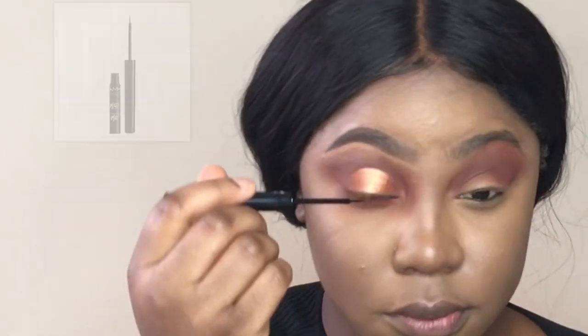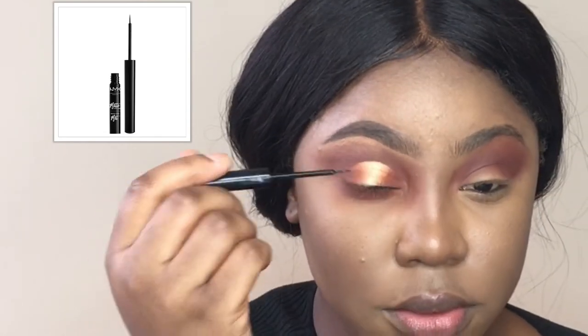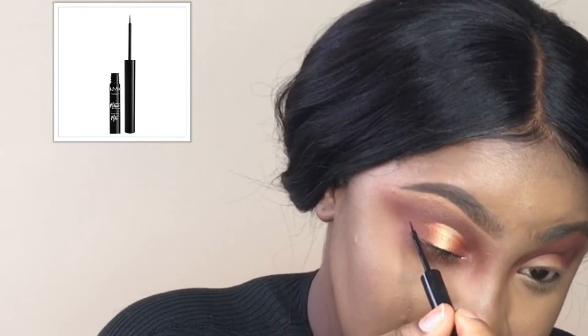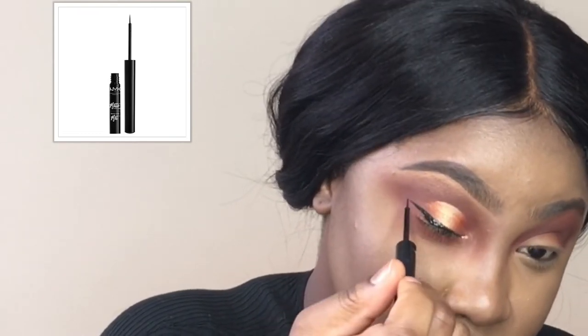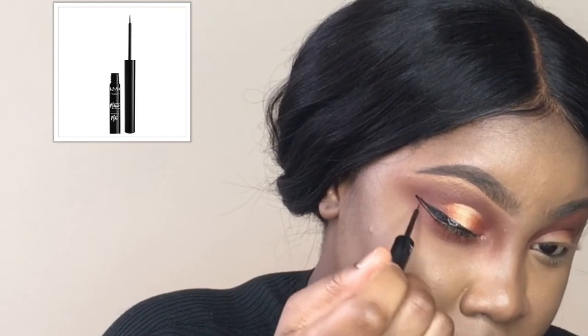The liquid liner I'll be using is the NYX Liquid Matte. For those who don't know, I've been attempting to do winged liner because it's not something I would normally do. Just watch and see how many times I messed up and how I fixed them.